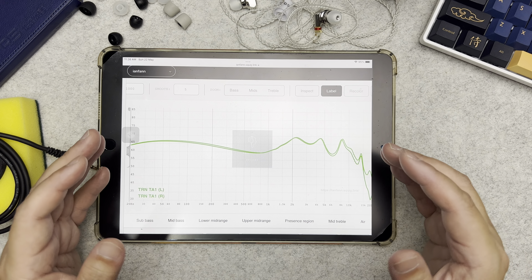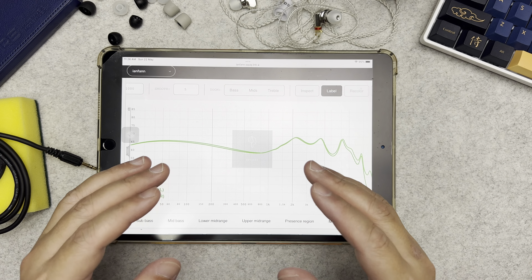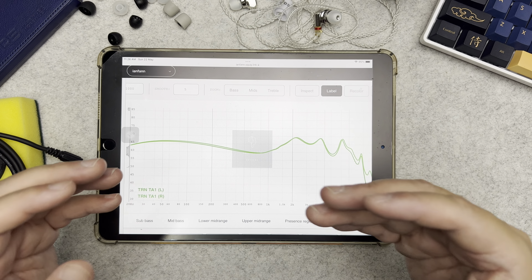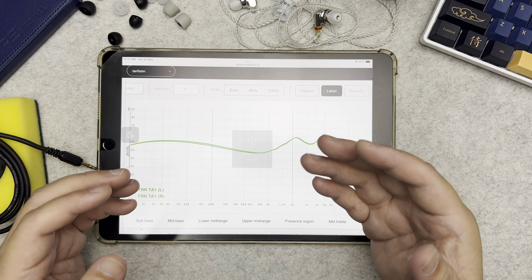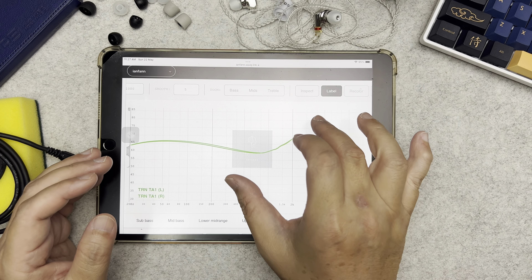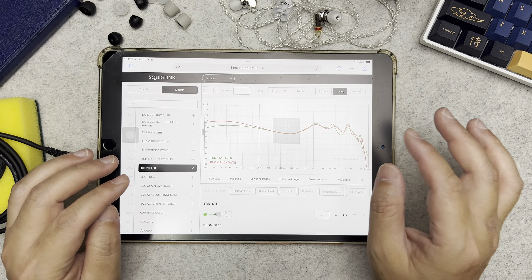Overall, the TRN TA1 is an easy-listening IEM that's easy to adapt to and works well across many genres of music. One IEM I want to compare it with is the BLON BL03.